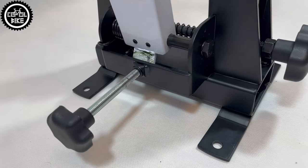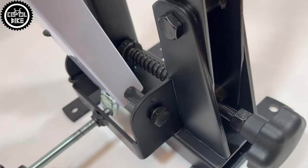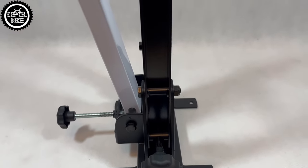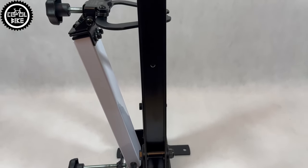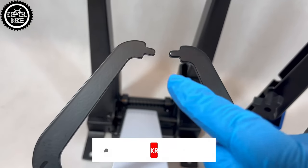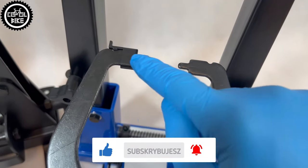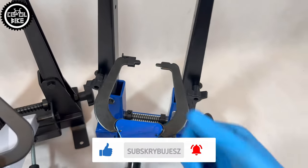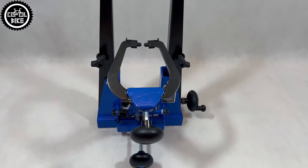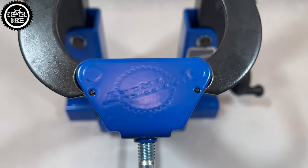To sum it up, in my opinion it looks like this. Pluses of BikeHand are price, quality, and the fact that it stands by itself. Downsides are problems with wider hubs and the inability to center the wheel with the tire on. Advantages of ParkTool are the possibility to true every wheel even with tire, thru-axle adapters, and replaceable tips. As disadvantages I will consider the high price, lack of base, cheap white sticker, and sharp spring ends. At this price level I have really high expectations.